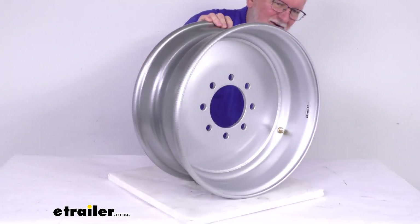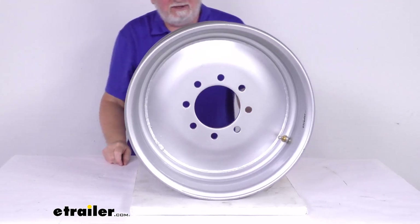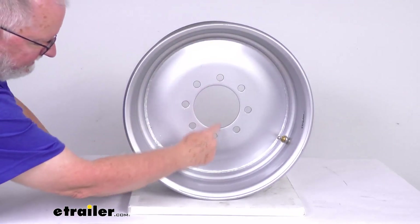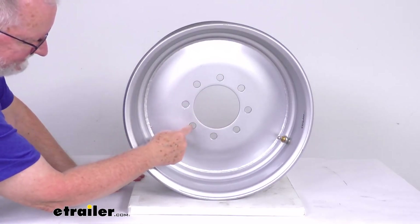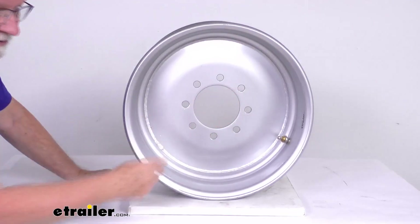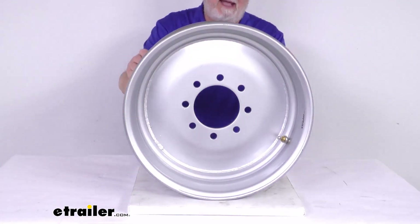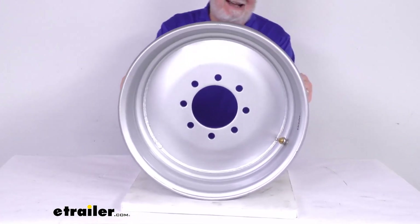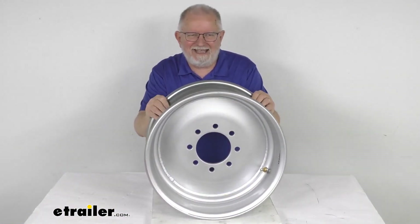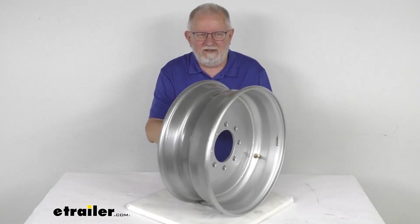The bolt pattern on this wheel is 8 on 6 and a half inches. To measure that on a wheel with an even number of lug holes, it's easy because the holes are directly across from each other. Pick any hole and measure from its center directly across to the center of the hole opposite — it'll measure 6 and a half inches, confirming the 8-lug, 6 and a half inch bolt pattern. The weight capacity on this wheel is 6,005 pounds. That's the review on this Taskmaster 17 and a half inch by 6 and three-quarter inch silver solid center wheel with an offset.